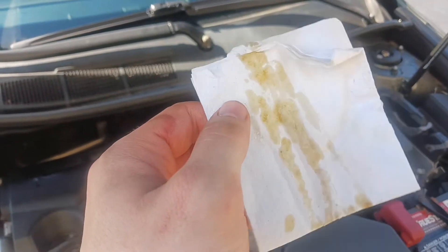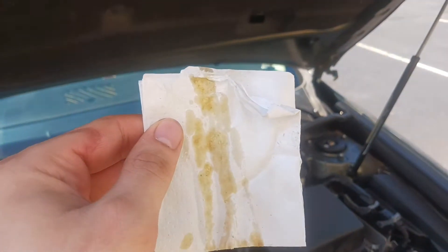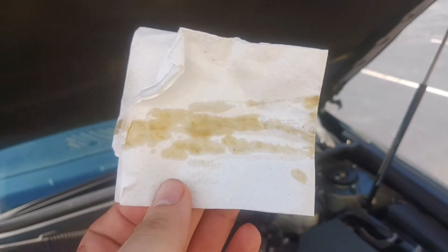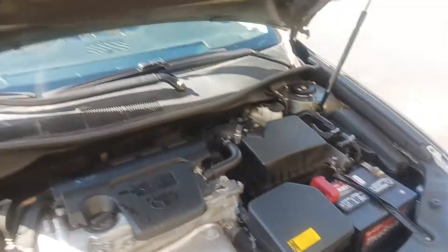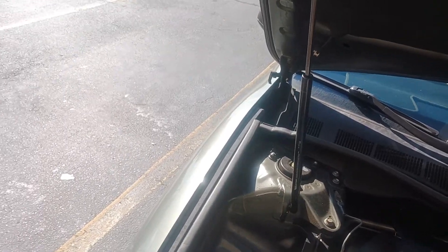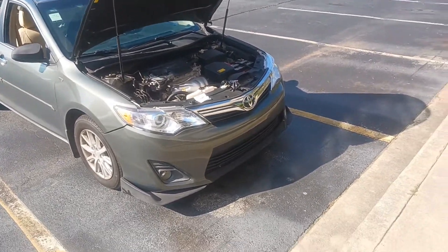Oil looks pretty clear, pretty normal. When I poured it, it was green, but I guess it maybe just had a greenish tint to it with the way the light was hitting it. Once it's in the engine and mixed with everything else, it's not green anymore — it's a pretty normal color. We'll check in every week, every Saturday, and see what happens with the oil on the dipstick.